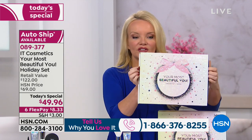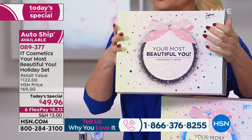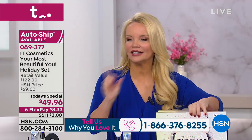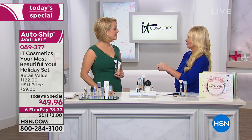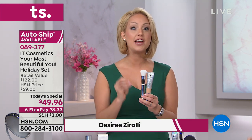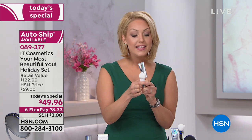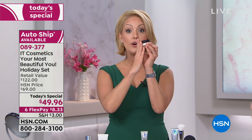At this price — it's a $122 value — get one for you and one for a gift. That FlexPay at $8 and change makes it easy. CC cream is the number one selling product in our entire line globally. It is your entire anti-aging skincare routine, your SPF 50, and your full coverage. We paired it with the CC Skin Perfecting Brush — 55,000 cruelty-free brush hairs — it's going to last forever. It airbrushes CC cream onto your skin flawlessly, giving an even application that looks more natural than using your fingers or a sponge.